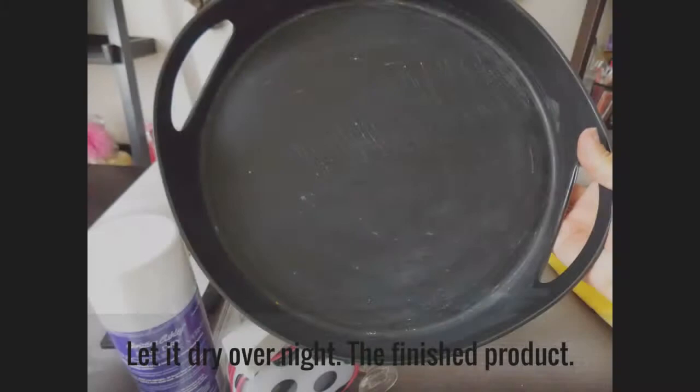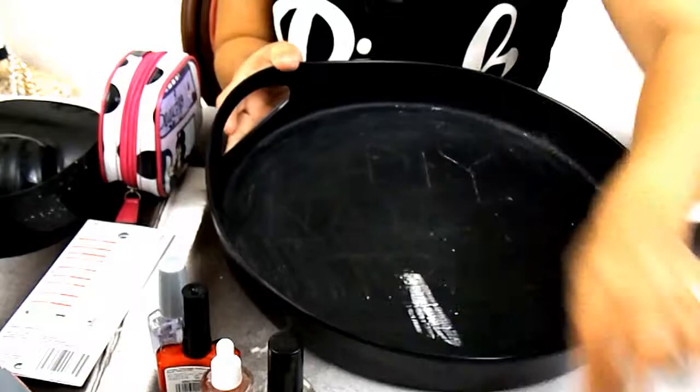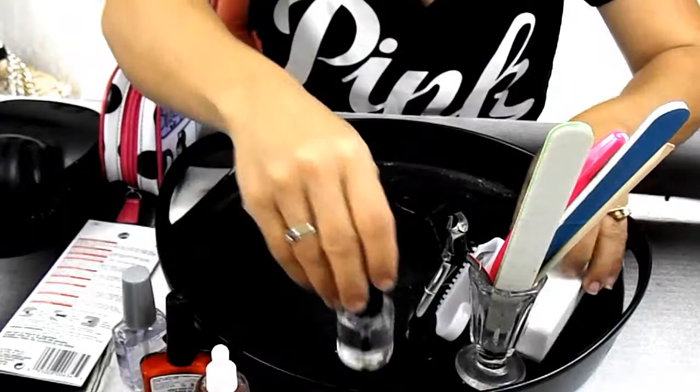I'm going to finish painting this and then I'll show you the finished product with all my stuff inside of it. To finish the nail tray — it looks really good. I had to cure it with the chalk and then you just erase it so that way you can write on it. I did a picture and insert of the DIY nail tray. This is what it looks like since I painted it, and this is what I'm going to use it for. This little thing has all my nail stuff — files and stuff on it.